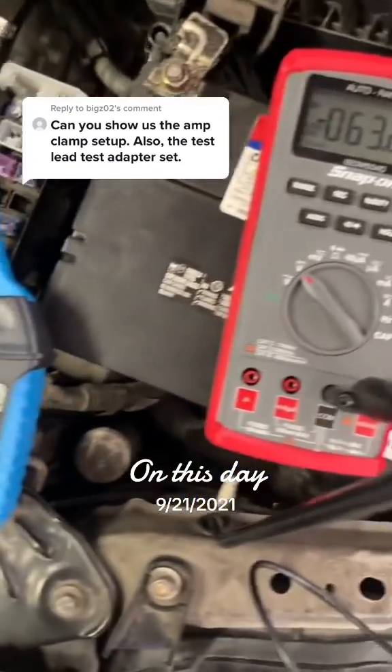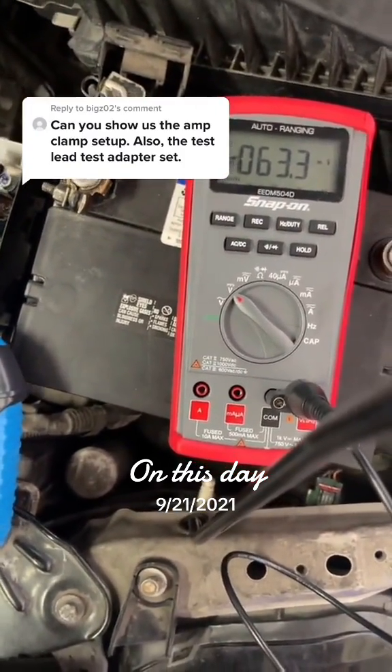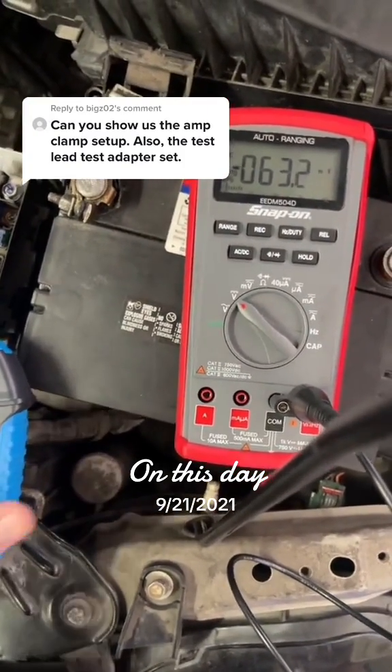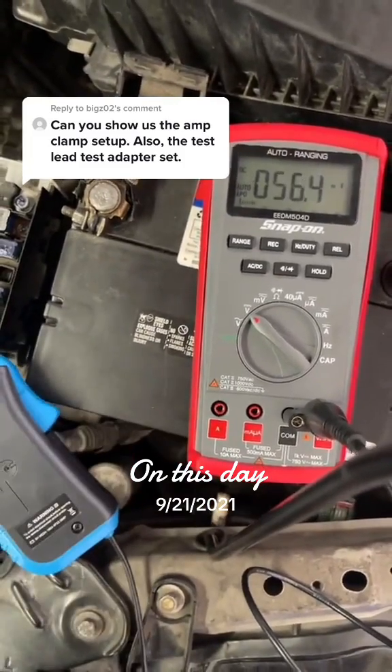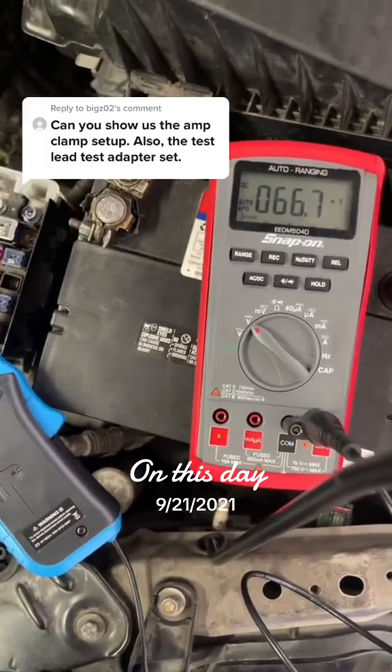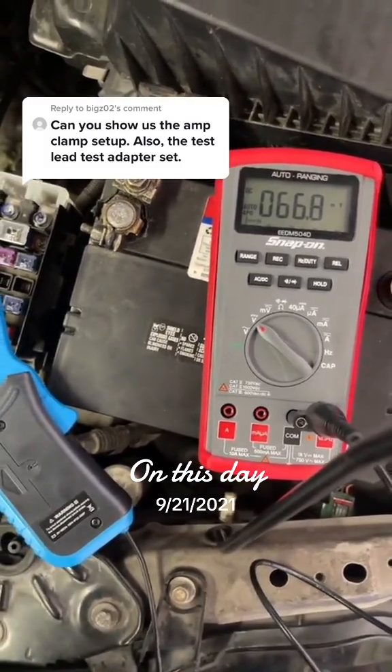With my amp clamp set around the wire, I'm getting a reading of negative 630 milliamps. The reason it's negative is because my amp clamp is on backwards. If I just reverse the polarity, notice how it goes positive. But again, it's about 660-ish milliamps, and that's going to be the total draw for the circuit.